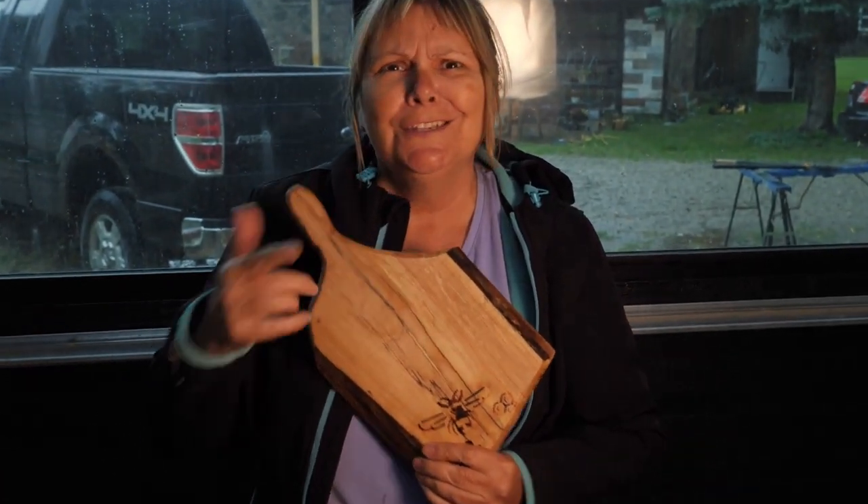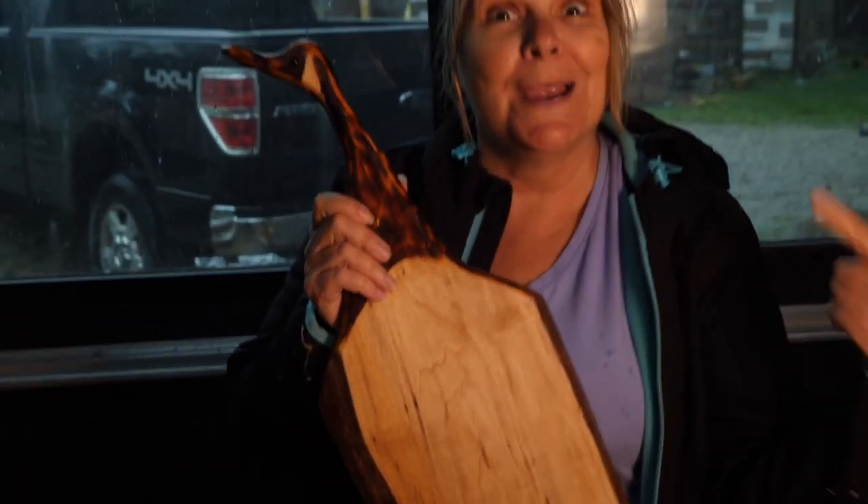Hey, if you like this video, do me a solid and check out my next one. Love you. Bye bye.